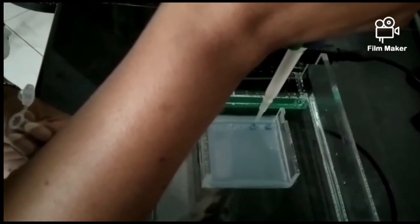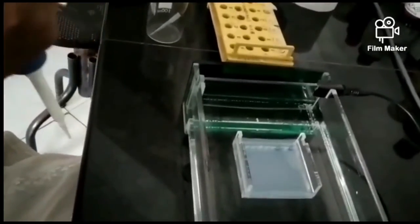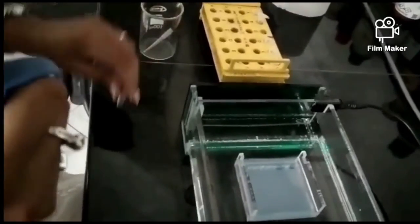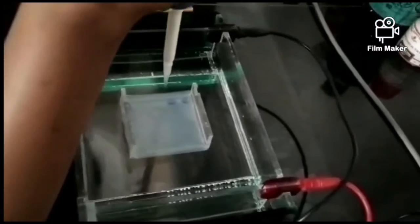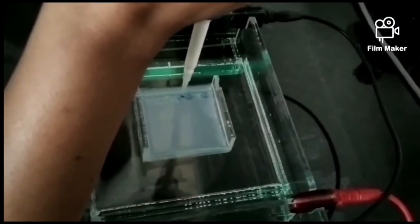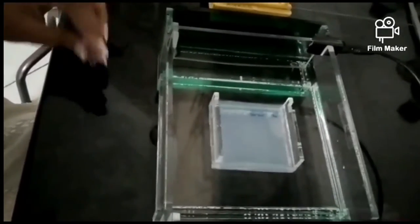Now we load the samples into the wells of the gel. In the first well we load the standard DNA, and in the remaining wells we load our samples. All samples loaded must be of the same volume. Before loading, the gel casting tray is placed into the electrophoresis assembly, which is already filled with TAE buffer. Here we are loading 10 microlitre of sample in each well — the first well is standard, and wells two through six contain our sample-DNA combinations.